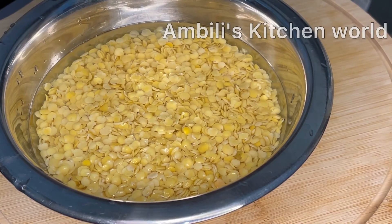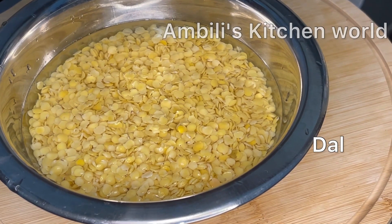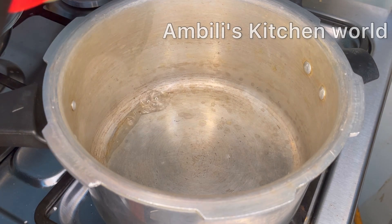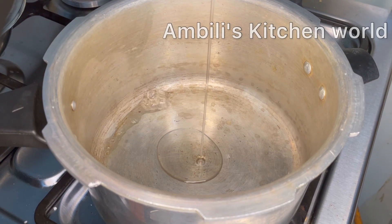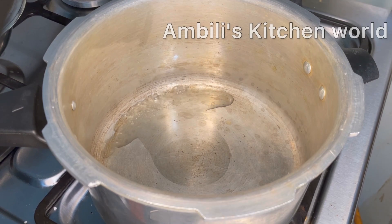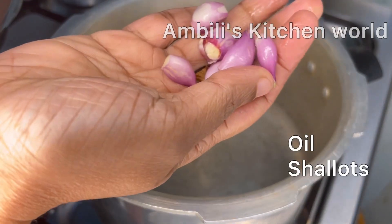We are going to put a little bowl of rice. I will put 1 teaspoon of oil. The first dish is ready for the oil.